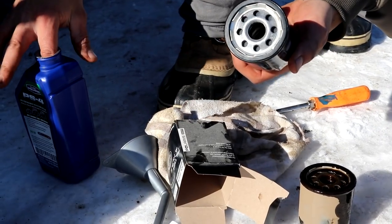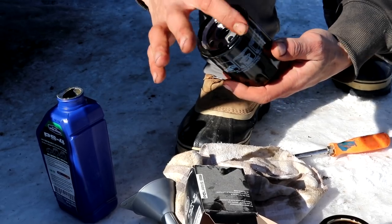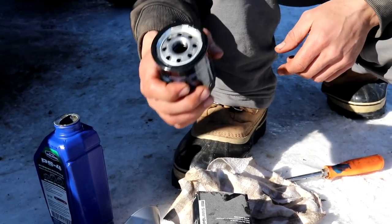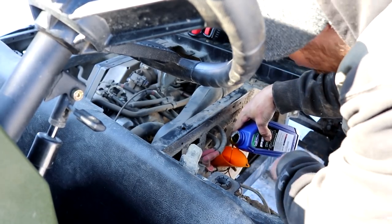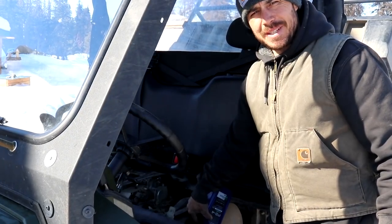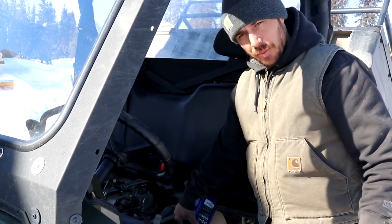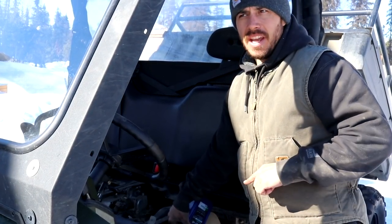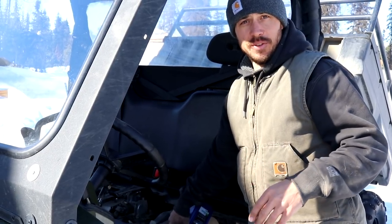We've got the oil filter out, and as you can tell by the holes in here, I had to use my screwdriver trick to get this out. One of the things that's tricky about this Polaris is it's really tight in there to get to the oil filter. We got it out. I'm going to get the new one back on, get the drain plug back in, then fill it with two quarts of oil. When putting these on, you just want to do them hand tight. It took about 10 minutes to get two quarts in this thing because the fill hole is so small. I'll check the level with the dipstick to make sure we're good.